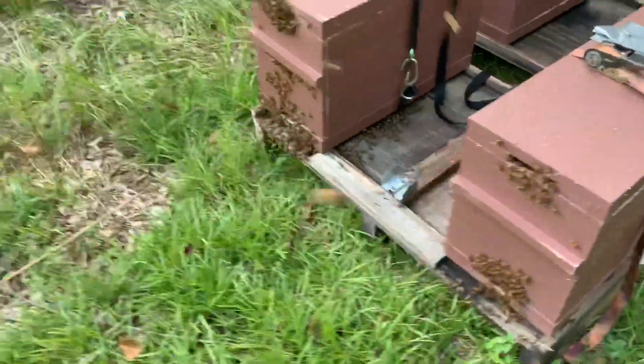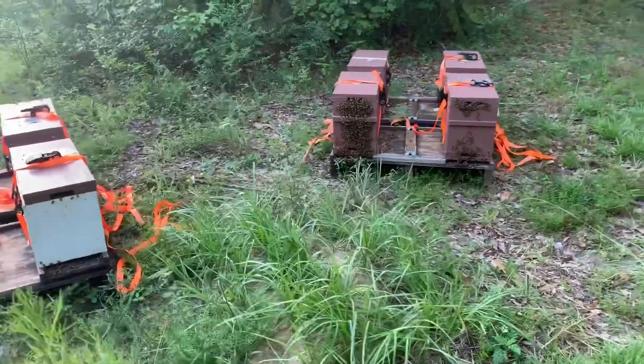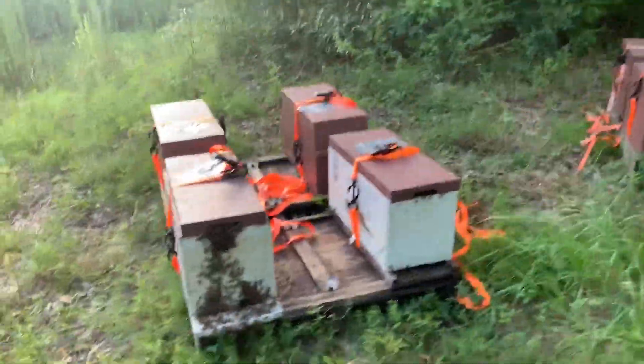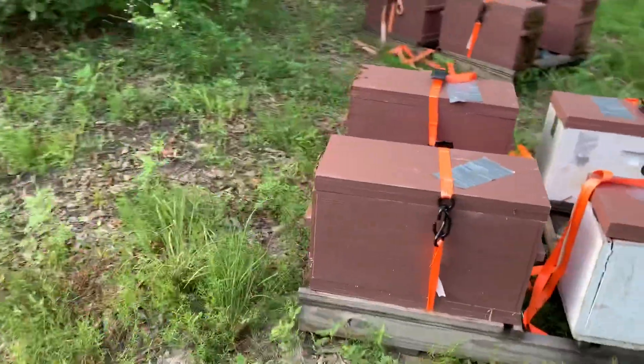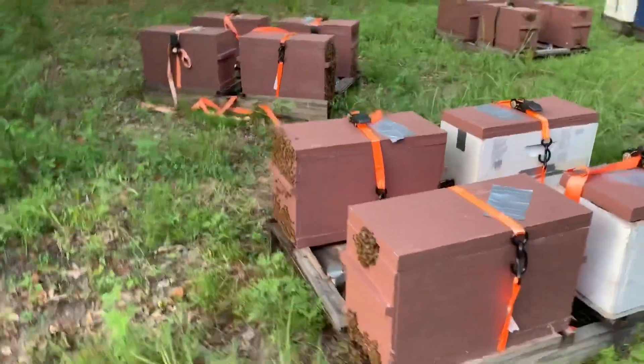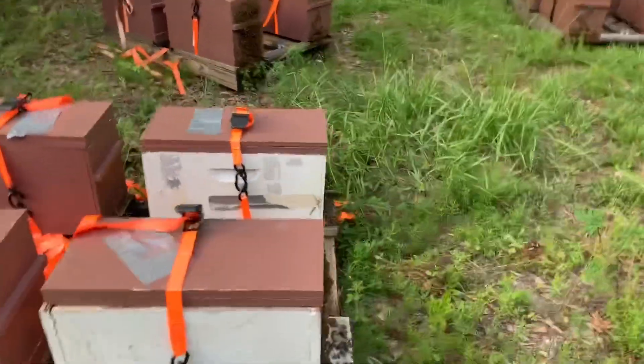I've got a few boxes here with me. I'm going to get some of them in the bigger boxes as I'm able, but I don't have many. I've got some of them getting ready — I've got some frames coming in, so hopefully by next weekend they'll be able to get all these pretty much in bigger boxes, but you can see there's a lot of bearding going on.